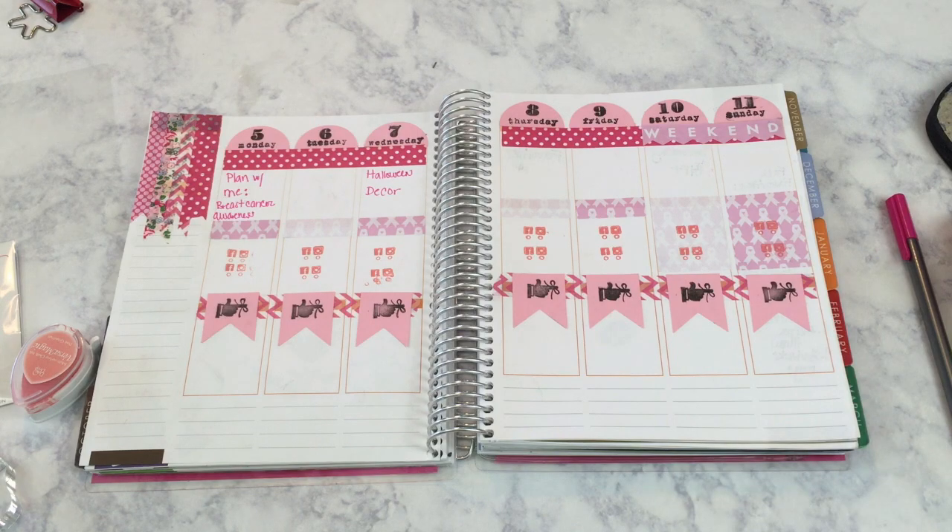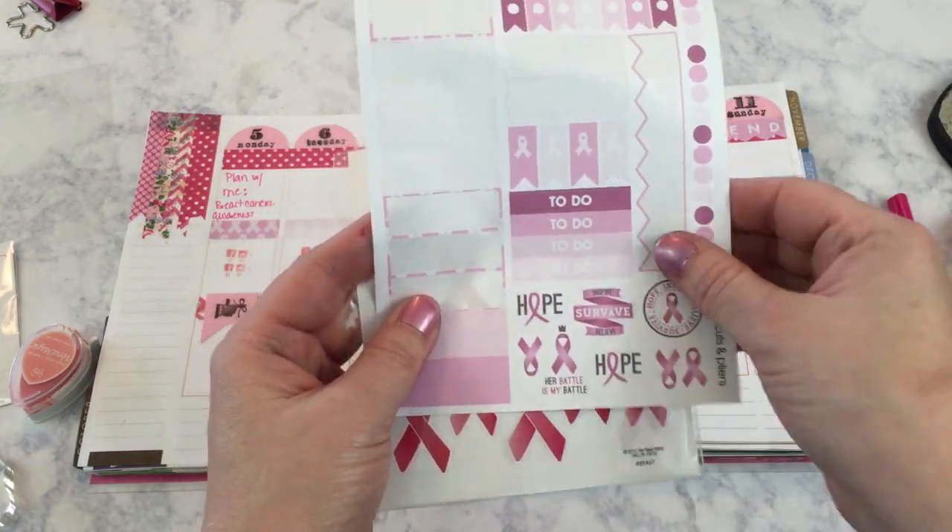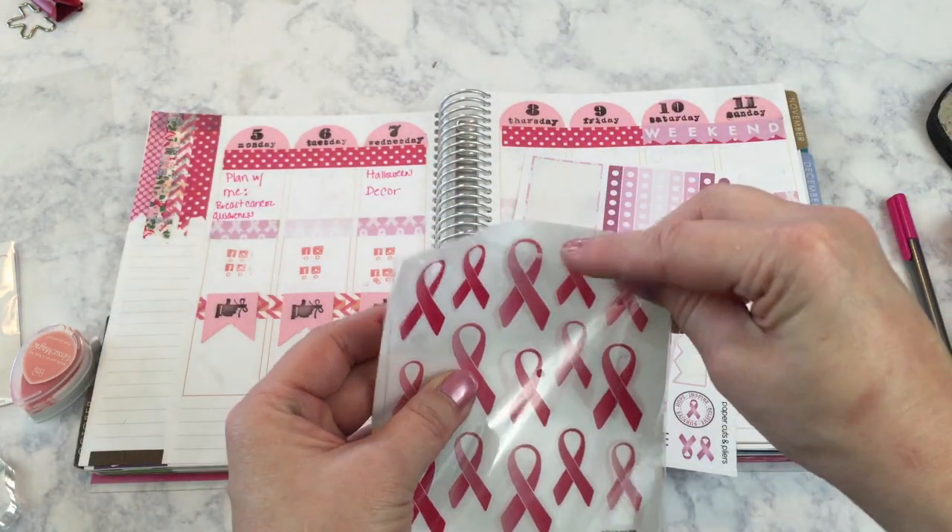The last thing I'm going to do is fill in with my stamps from Paper Cuts and Pliers and Hobby Lobby.